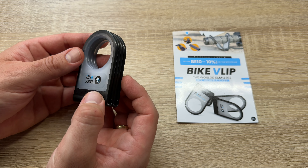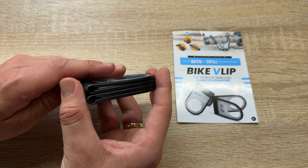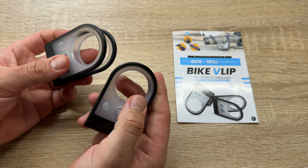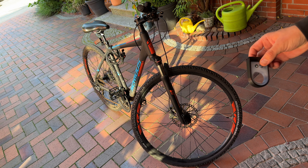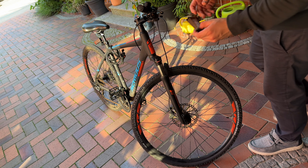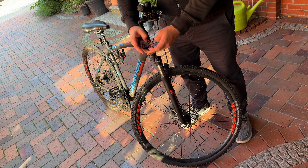We twist the BikeVlips to open them, then we bend the flips 180 degrees and line them up with our handlebars. We let go of the clamp, then lock onto the grips. We flip our bike upside down — job's done. Easy peasy, eh?